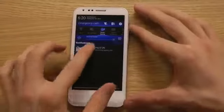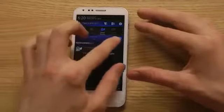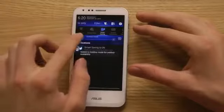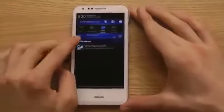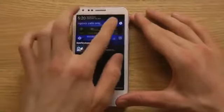Smart saving is on. We also have an auto mode for screen brightness if we want that turned on. And then we have a normal mode and an outdoor mode for how bright the screen is. I like that.